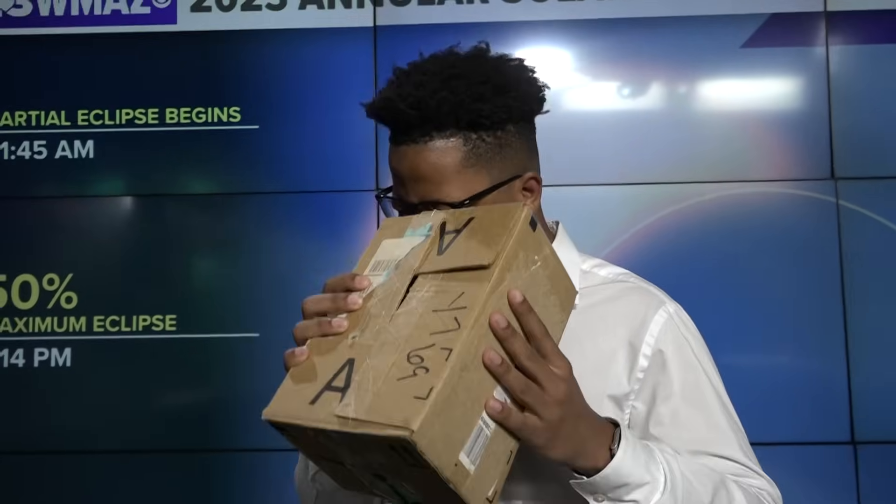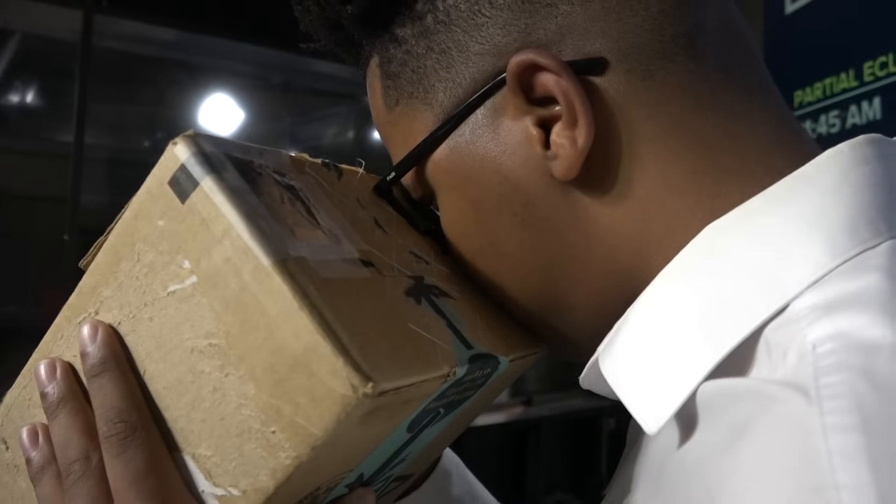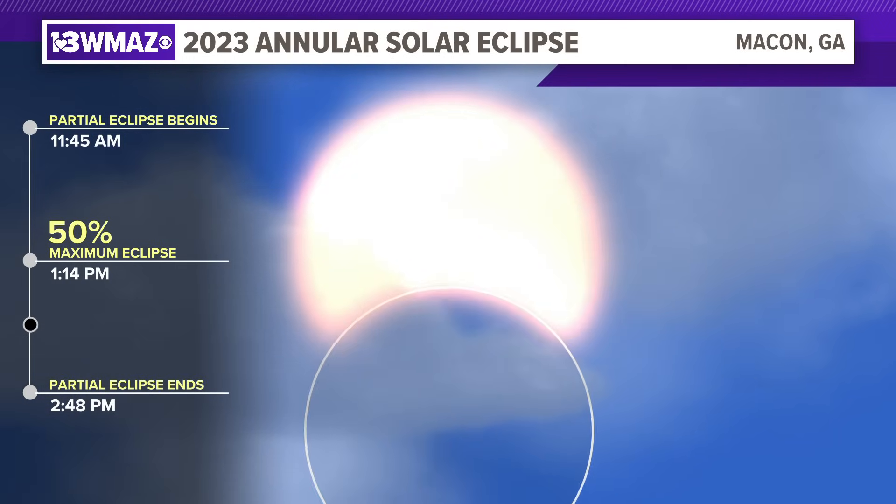You will be looking away from the sun, but inside the box. Remember, never look directly at the sun before, during, or after the eclipse. I'm meteorologist Jordan West, 13 WMAZ News.